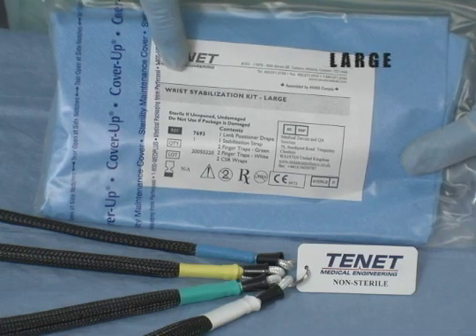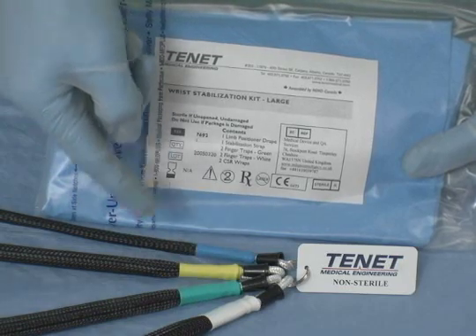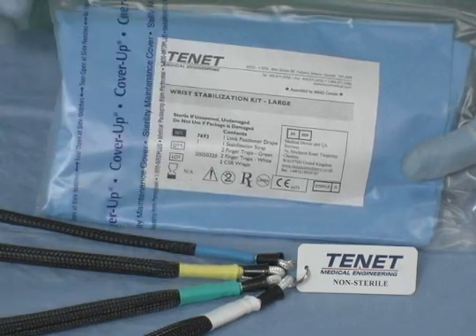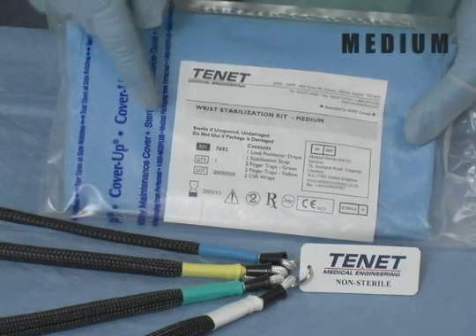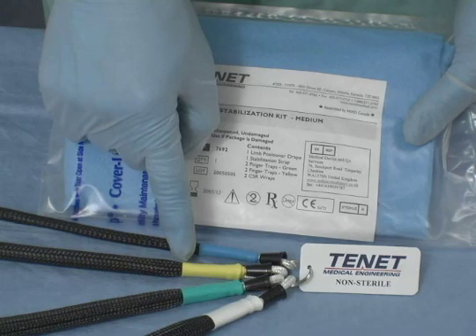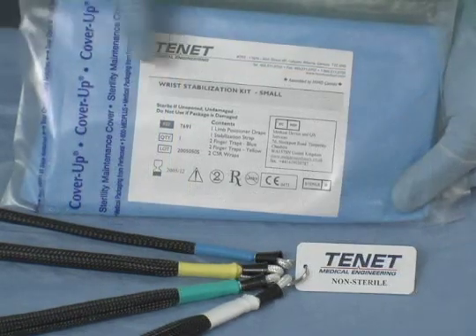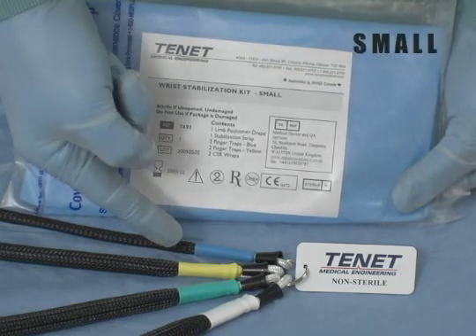The large wrist stabilisation kit has two white and two green finger traps. The medium wrist stabilisation kit has two green and two yellow finger traps. The small wrist stabilisation kit has two yellow and two blue finger traps.